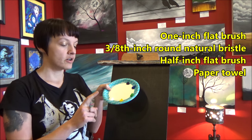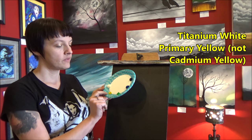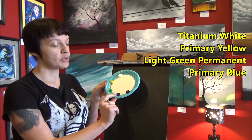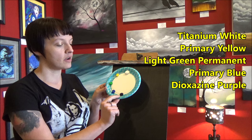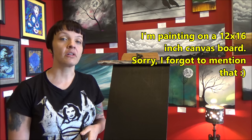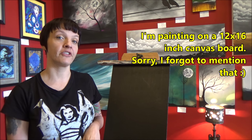The colors we'll be using are Titanium White, Cadmium Yellow, Light Green Permanent, Primary Blue, and Diox Purple. I've already prepped my canvas by painting it black, but you can also buy canvases that are already painted black, whichever you prefer. So gather up all of your things and let's get started.